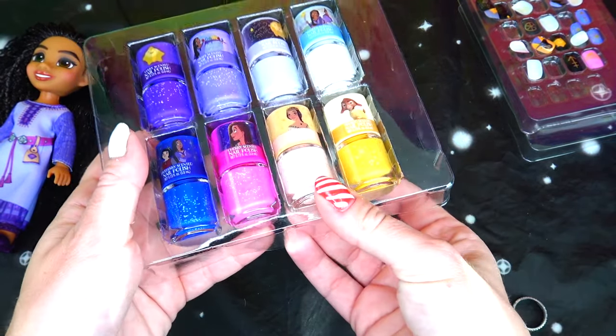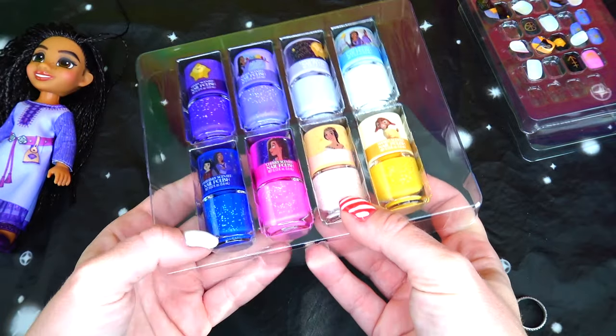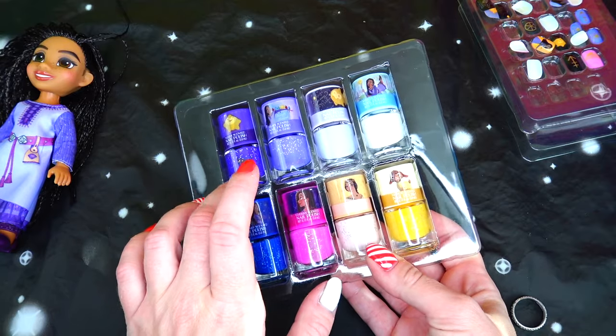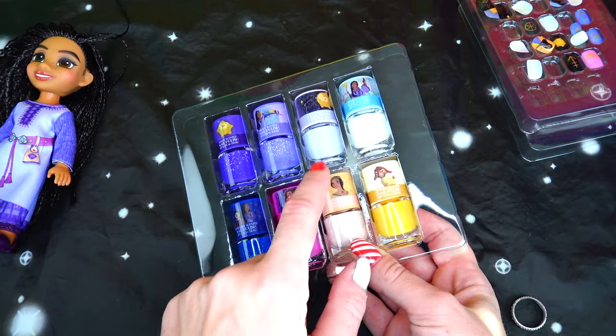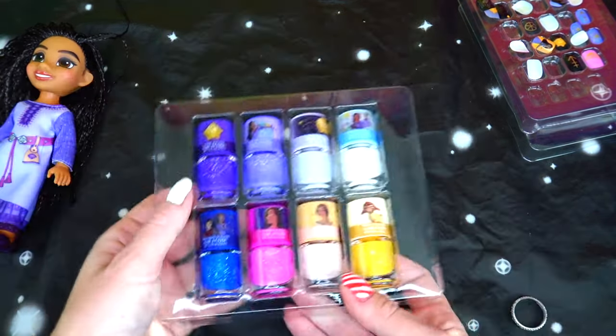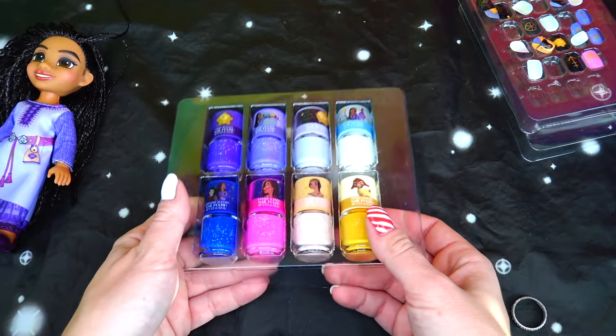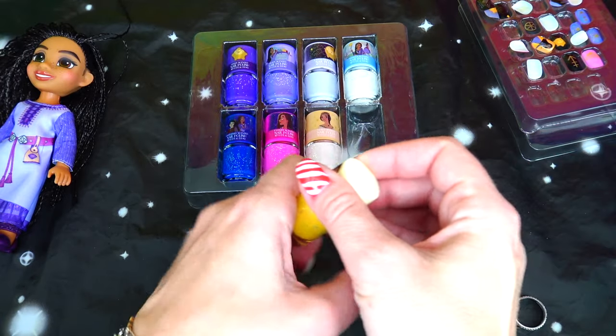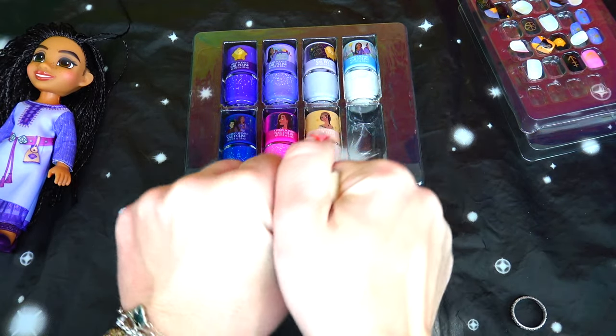We have yellow sparkly, light pink sparkly, hot pink sparkly, blue sparkly, two shades of purple — purple lavender and lavender, both sparkly — then gray and white, also both sparkly. So all of them have sparkles, which makes sense because this movie is about a magic star.